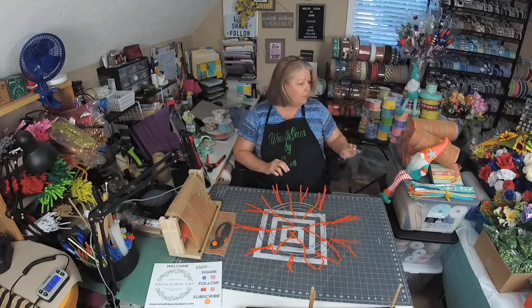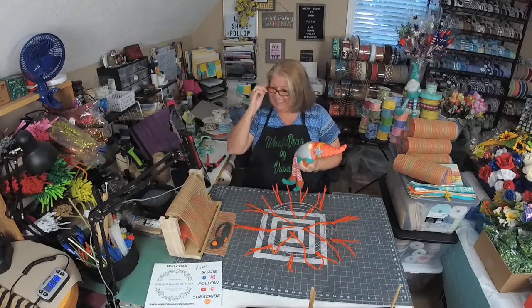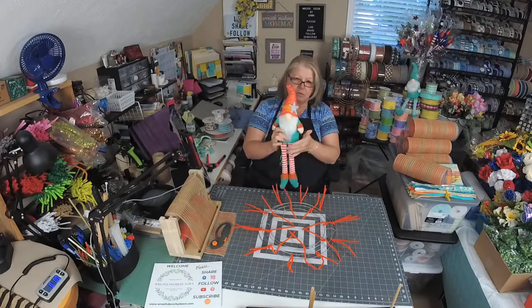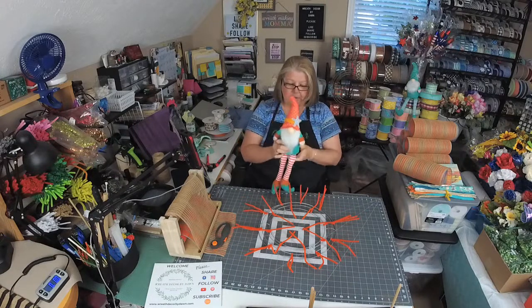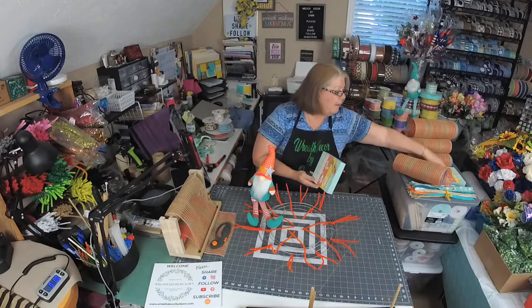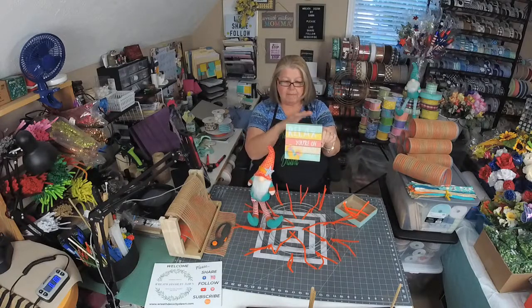Tonight we are doing a gnome beach wreath. I found this little guy at the Christmas Tree Shops. Brenda was helping me get everything set up today, so thank you, Brenda. They have a bunch of patriotic beach stuff and all kinds of things in those sections all year long. I got two of the little guys and two signs — one says 'Take Me to the Beach' and the other says 'Relax, You're on Beach Time.' You guys are going to choose which one we use!